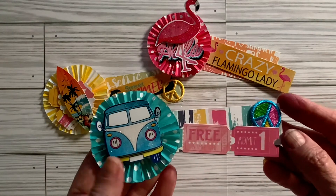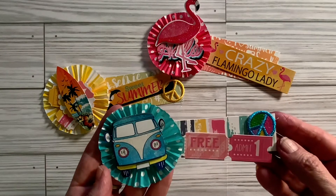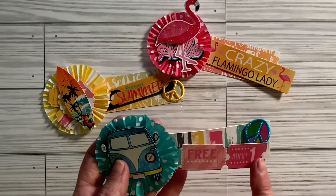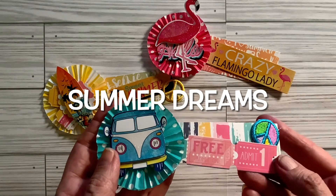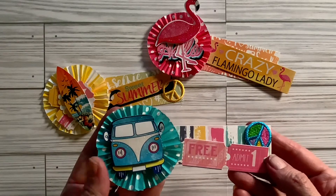And then I made this one with the van on it. I was going to put something around it, but I thought, nope, that doesn't need anything more than that cute van. So I left it like that. We have some tickets here. This is a strip from a paper pack called Cool Summer or something like that — it's from Echo Park. And then this, of course, is the cupcake paper rosette.